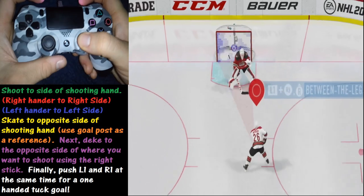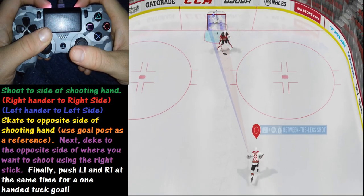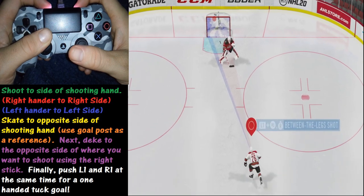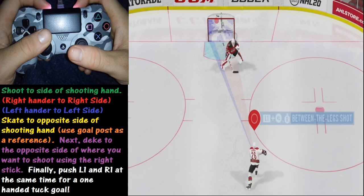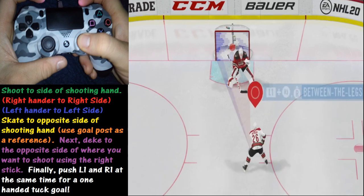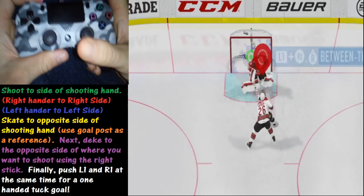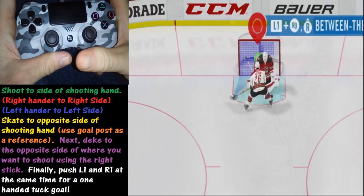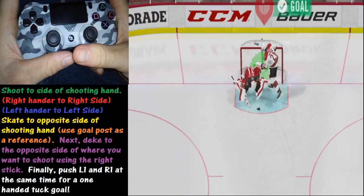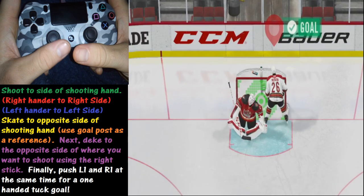This is what the move looks like in real time with the controller shown in the top left. That was probably way too fast, so let's go down in slow motion. You see we're coming in skating, going to deke to the right, holding that down, and right here is where we click both the L1 and R1 buttons at the same time, just timing it right to get it in for a goal. That's the sequence you need to have.